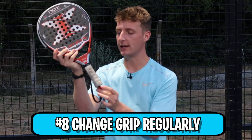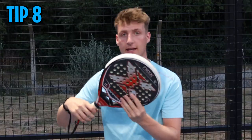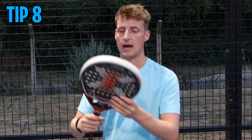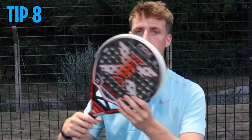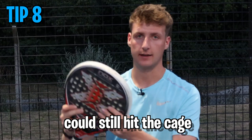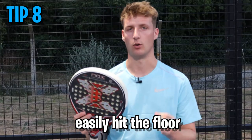Tip number eight: keep replacing your over grip. This over grip is quite old — you don't want your hand slipping. Your racket could fly off and get damaged. Even with a wrist strap, if you're near the cage and it flies off, it could still hit the cage; or if it slips out on the ground, it could easily hit the floor.